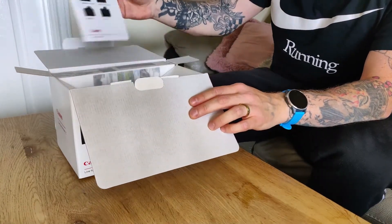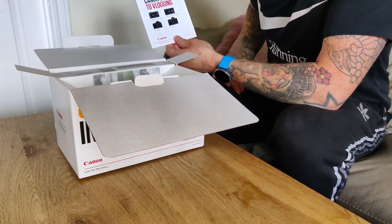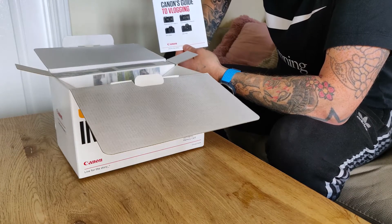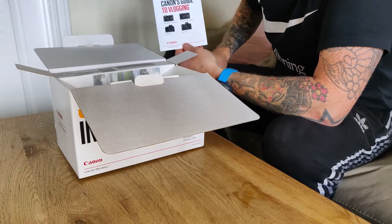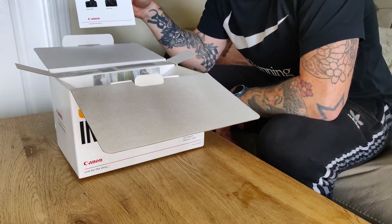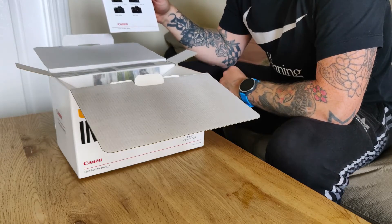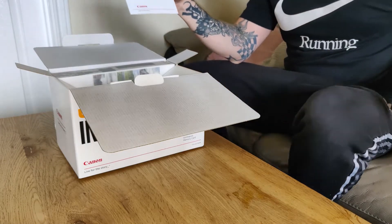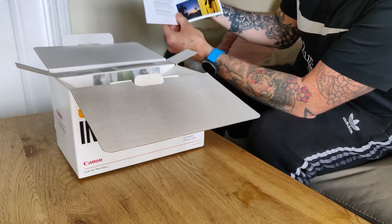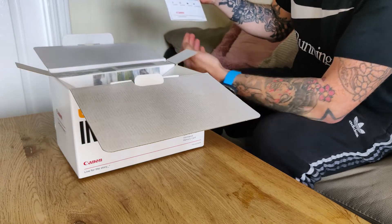So when we open the box, the first thing we've got is Canon's guide to vlogging. As I said, I'm not an expert with cameras in any way whatsoever. I've never actually owned a real camera — I think the last camera I owned was a disposable one, where you take 20 odd photos, send it in to get developed, and that's your camera done. Obviously like most people I've been using my phone, but since I'm doing a channel I wanted something with more quality. So the guide to vlogging could be really useful — it's got various bits and top tips, so I'll definitely have a read of that.